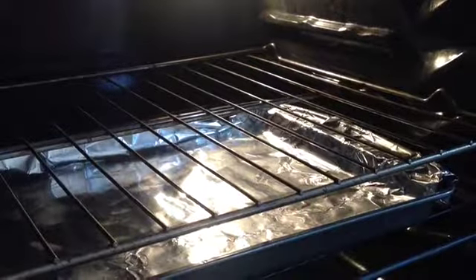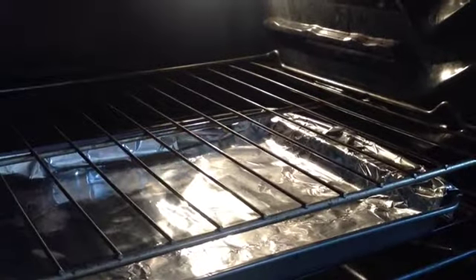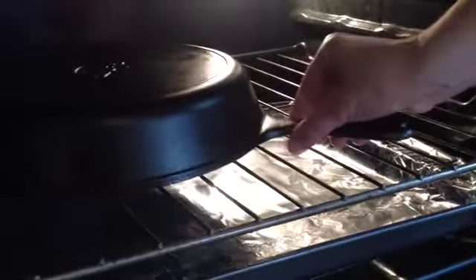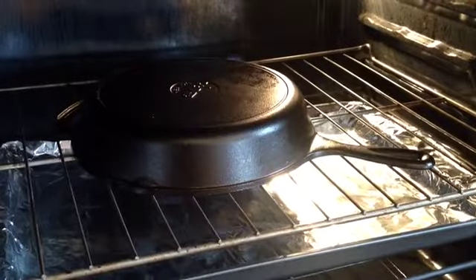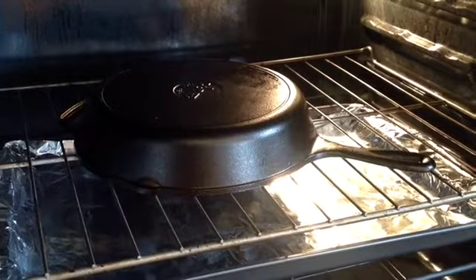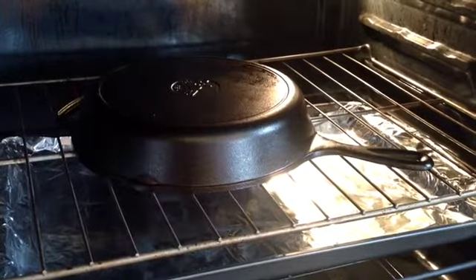As you can see, I've got my foil-lined sheet down here on the bottom rack of my oven. Now I'm going to take my cast iron skillet that I've already rubbed down with the oil, and I'm going to place it on the top rack upside down. Now you're going to leave your cast iron skillet in the oven for one hour. And after the hour's up, you'll want to turn off the oven, but leave your skillet in the oven until everything cools down and comes to room temperature.